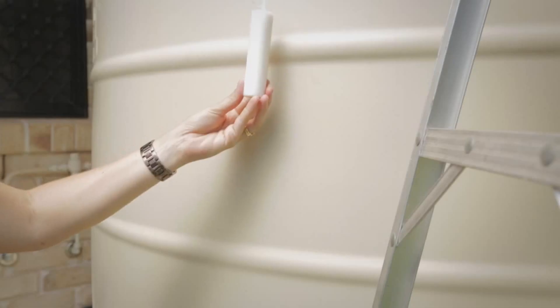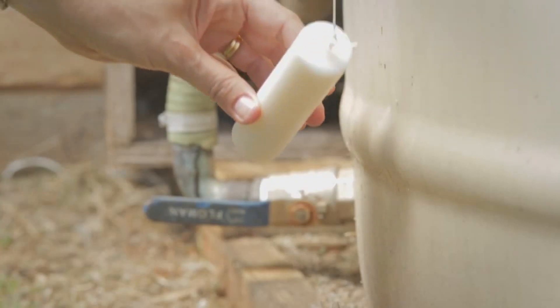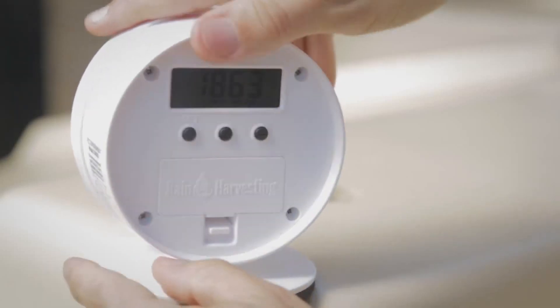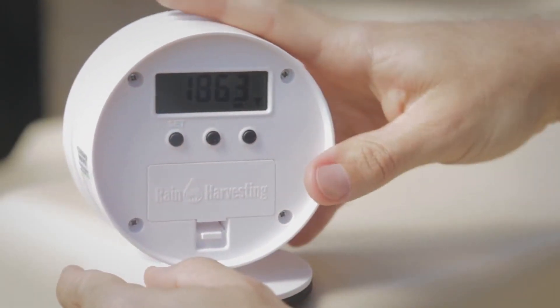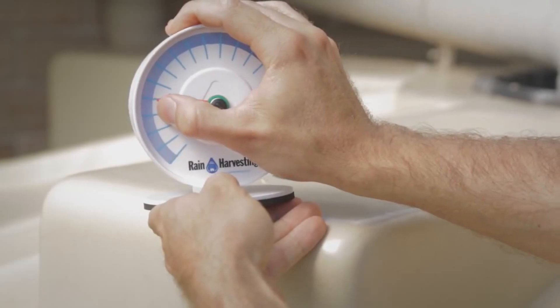Step 3: Whilst maintaining the same height of the transmitter body, slowly lower the float until the top of the float is level with the bottom of the pump outlet, and press set once to confirm empty height. Move the red empty indicator to where the black water level indicator is pointing.